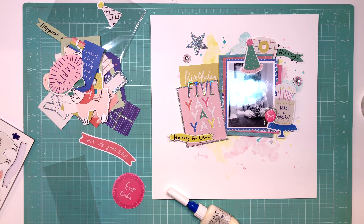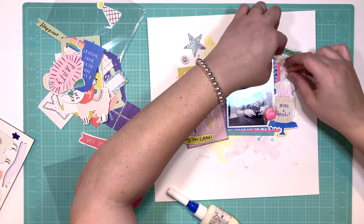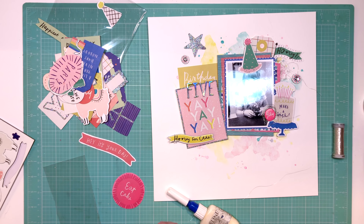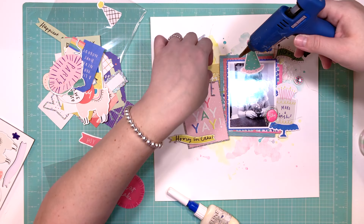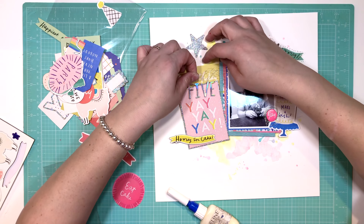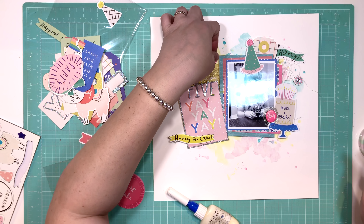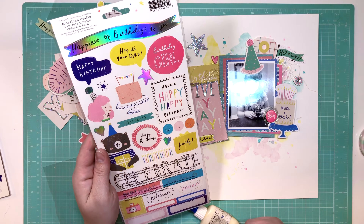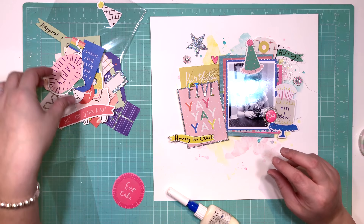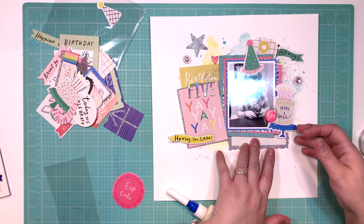I'm taking some metallic silver thread and creating a couple of messy bundles to stick behind my photo. I created a little nest and stuck the chipboard 'yay' in the center. I really like the silver with this collection because of the holographic elements. I was thinking gold originally, but I decided to go with silver and I'm glad I did — I like the overall look and the contrast between all of it.